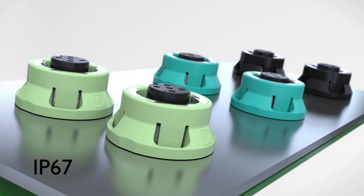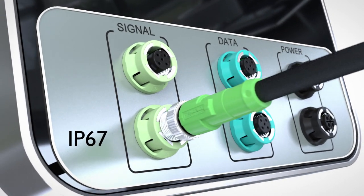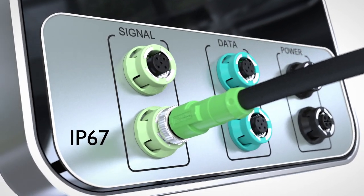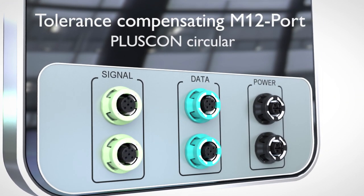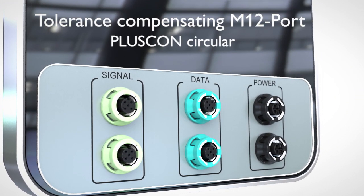This means that even large M12 connection fields featuring IP67 protection — even when not plugged in — can be implemented. Tolerance compensating M12 screw connections from Phoenix Contact.